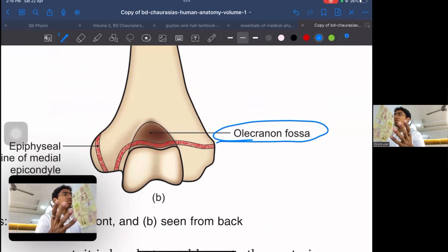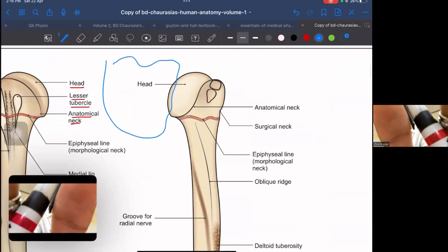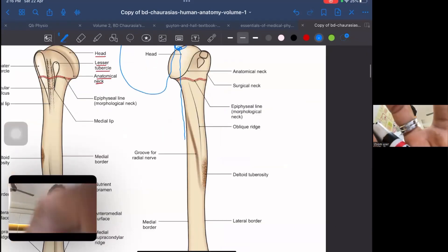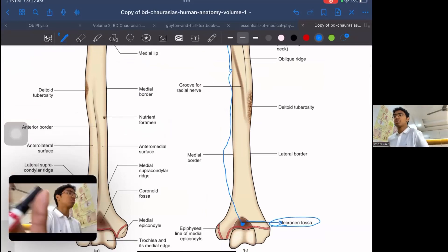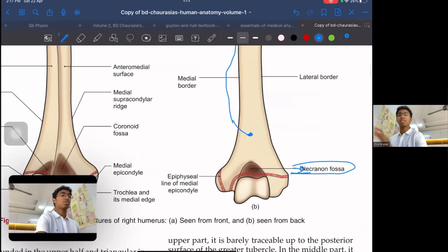The triceps start from the infraglenoid tubercle of the scapula, run along the medial border of the humerus, come down and attach on the olecranon process and olecranon fossa. That is why we extend our elbows to train our triceps — even though the triceps start at the scapula, they come all the way down to the elbow, giving them the function of elbow extension. The tricep is a biarticular muscle.